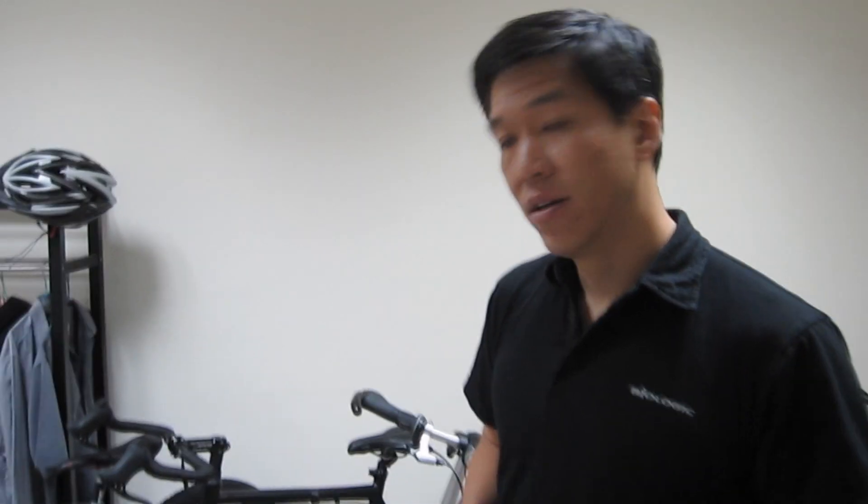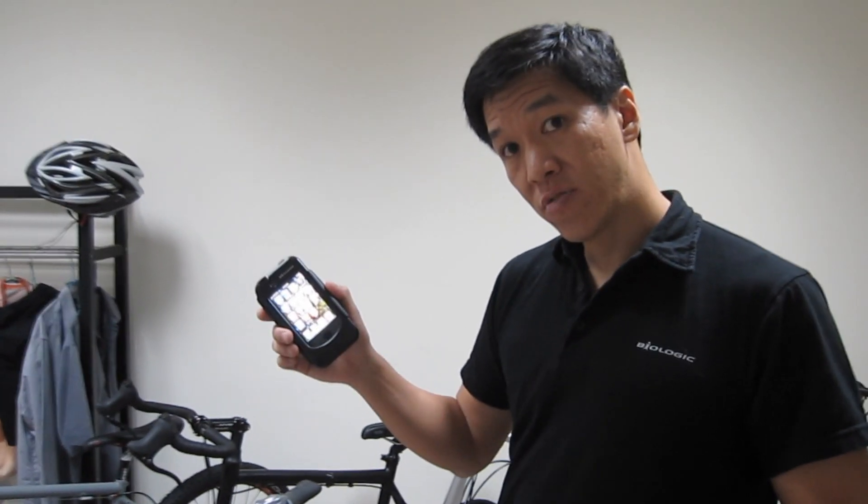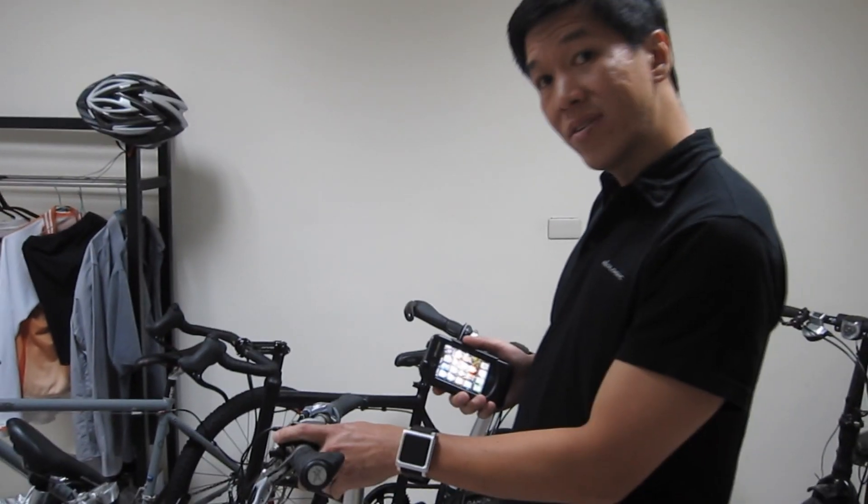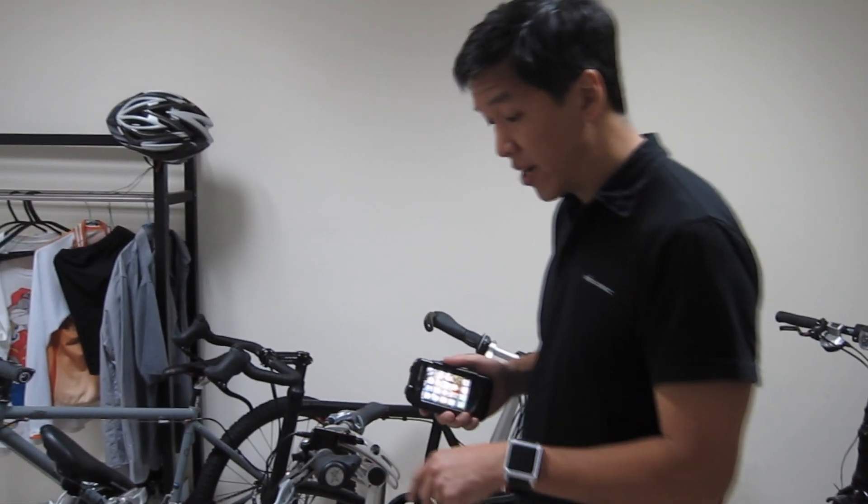Hi, I'm Josh. I wanted to talk to you today about the Recharge Dynamo Kit. It works with the Recharge Case for iPhone, which has an integrated battery, and the Recharge Case Bracket, which is attached here to my handlebars.